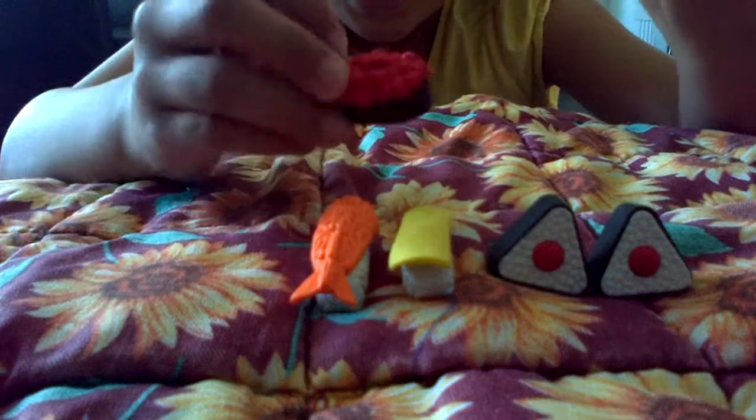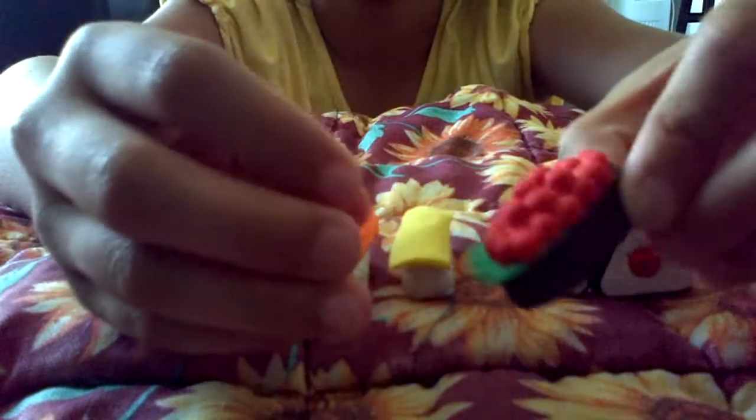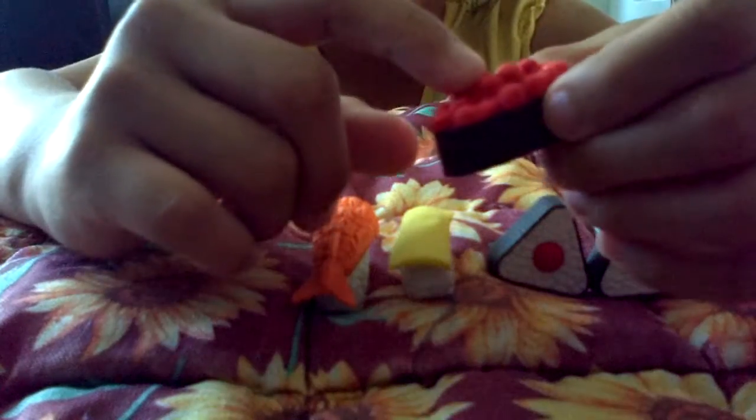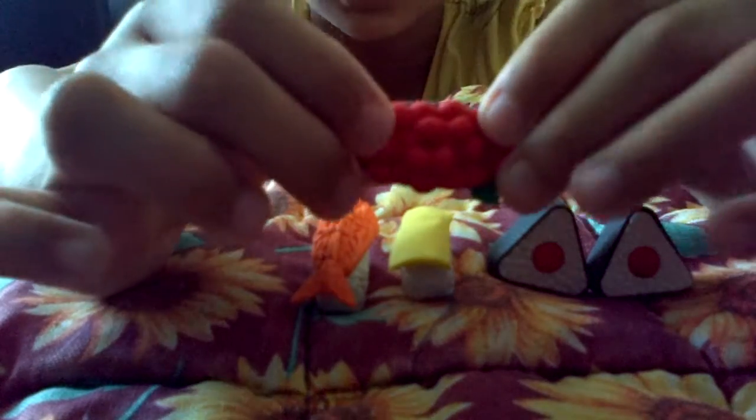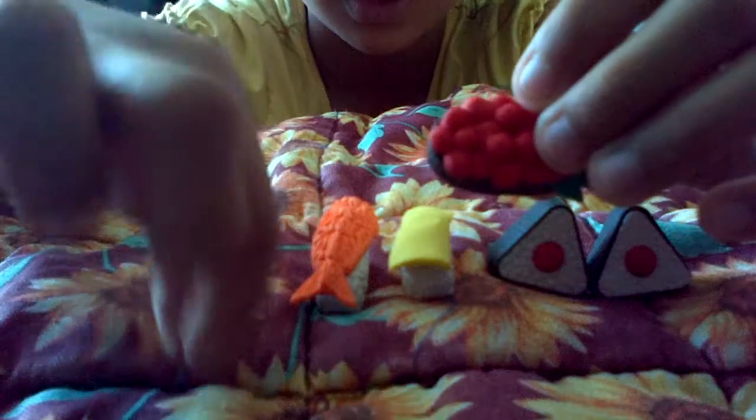This is certainly from the Poppin' Cookin' Sushi Set because I watched the videos and it looks like it. Except they don't put in the leaf — they just put in this part. They press in and then they just make the bubbles.